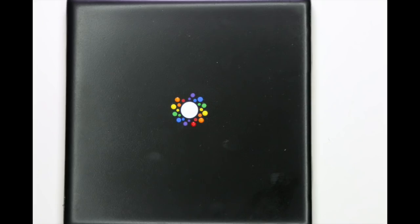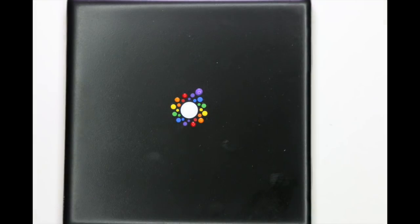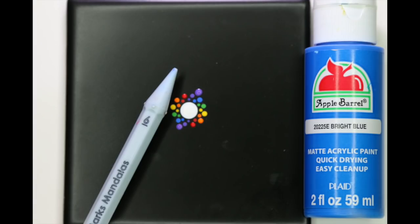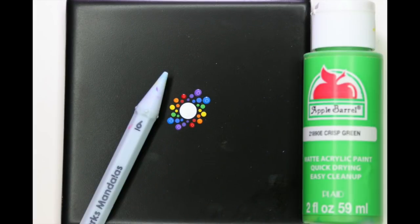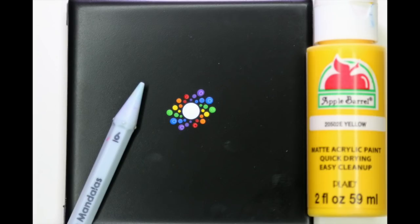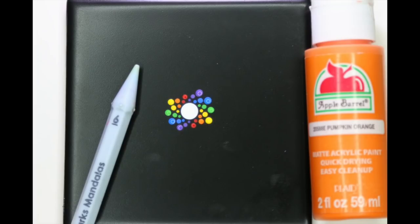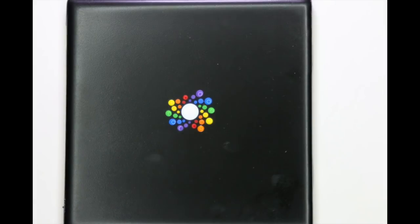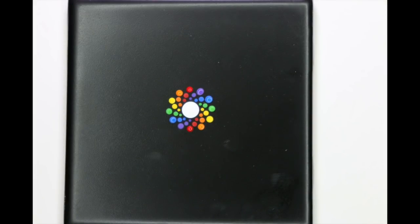Once that first circle of dots is laid down, it's going to get easier as you don't need to worry about not having a guide to help you with the rest of the pattern. The color choices and tool sizes are popping up pretty regularly. This rainbow swirl is a 12-dot pattern with six different colors, so each circle of dots only has two dots of each color. It's more labor intensive — you're switching up your paint a lot more often — but I think it's worth it for the effect.